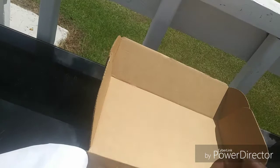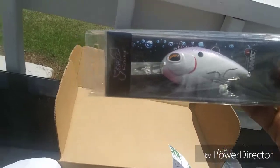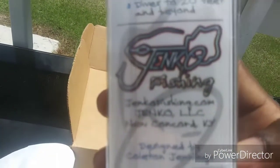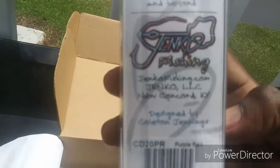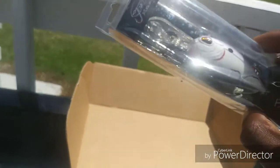Oh my gosh — Jinko! This is a sick bait. Freaking look how deep this thing dives — holy crap, 20 feet! I don't know where to throw this at but I will find somewhere to throw it and put it to use.